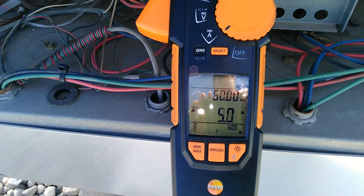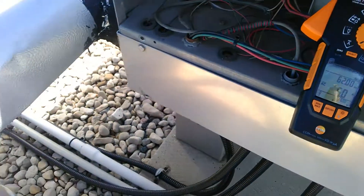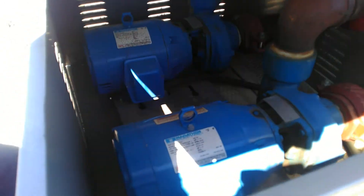It was jumping around between 4.5 to 5.5 amps, and you could actually hear the pumps cavitating inside the pump house.